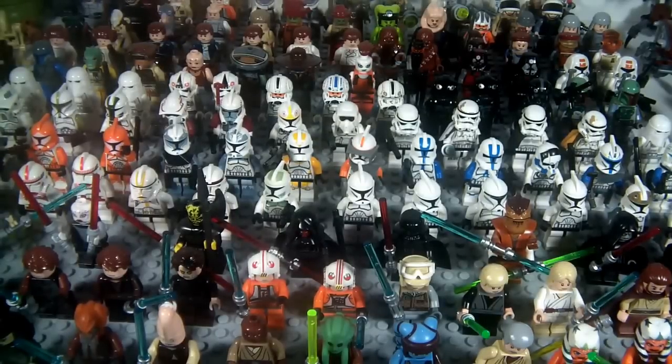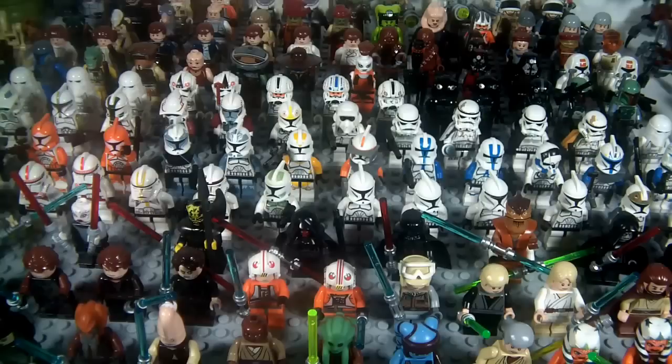Hey Star Wars Action Figure Collectors, this is DarthPhoenix619 coming at you with my Lego minifigure collection update video. It's been about almost a year. I've been seeing a lot of great reviews and a lot of different people, subscribers of mine, people who I watch, who've just shown a real interest in Legos, Star Wars Legos, and I thought it might be of interest to some of you to see my Lego minifigure collection.